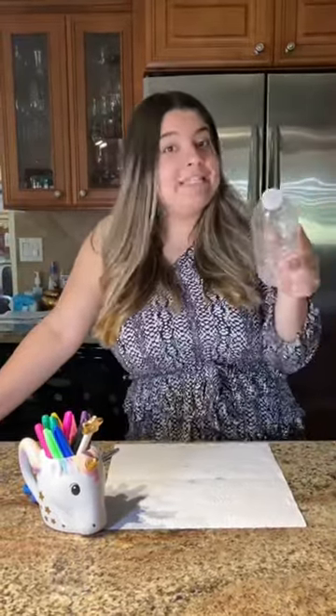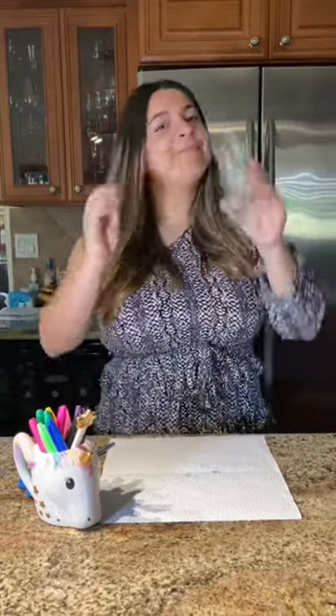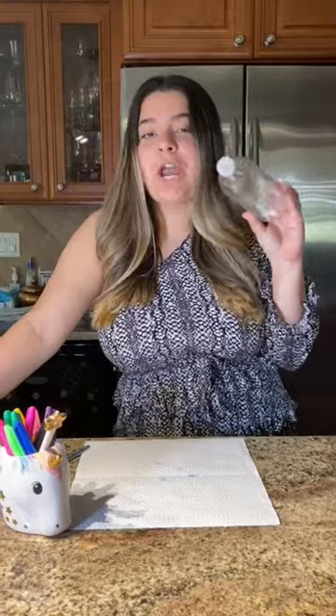The first thing you're going to want to do is drink the rest of your water, because remember it's important to stay hydrated. Then make sure that the inside of your water bottle is dry by just drying it out, or even blow drying it for a few seconds.